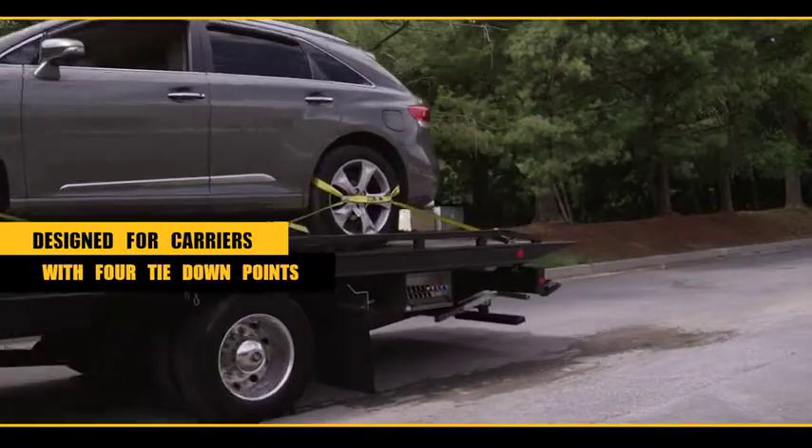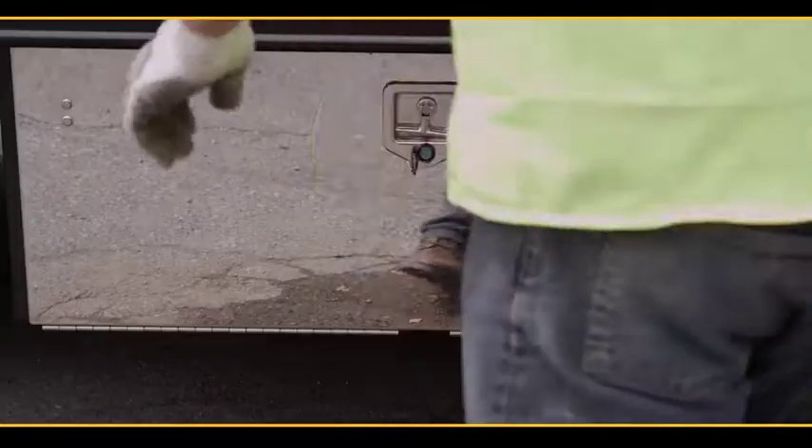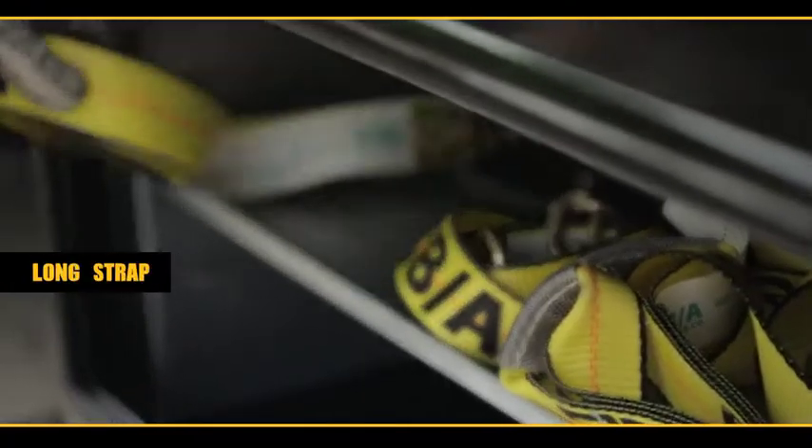Designed for carriers with four tie-down points on the bed. Your eight-point tie-down kit comes as loose pieces. Once your package is opened, you'll remove the ratchet, long strap, and dog bone strap.